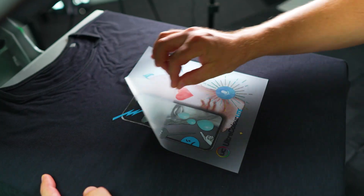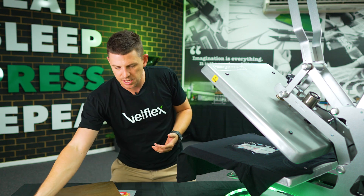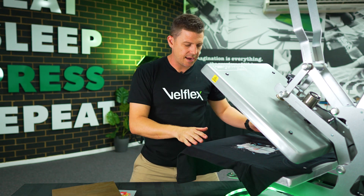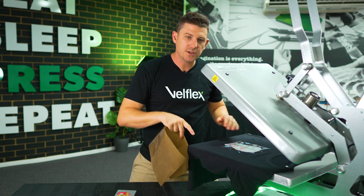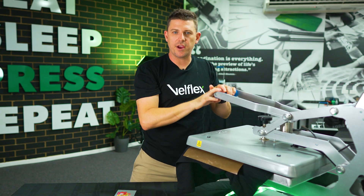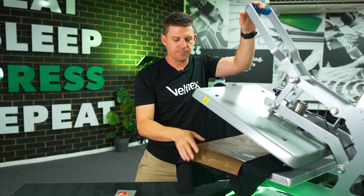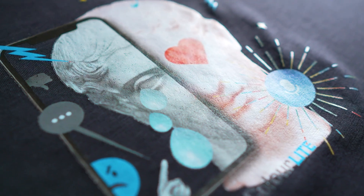Now I'm just going to peel this — this is a hot peel transfer, so it's immediate while it's nice and hot. If I'm going to give it a second press, I could put a bit of Teflon over the top of it like this and give it another press down. This press might be for three to four seconds — that's all we really need. And that's enough to really push that glue right down into the fabric.